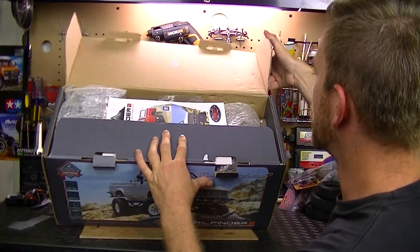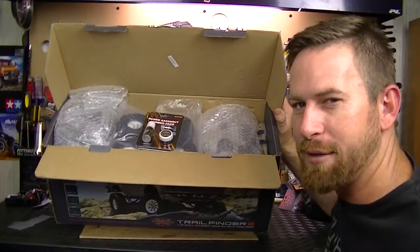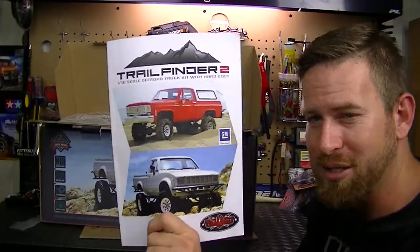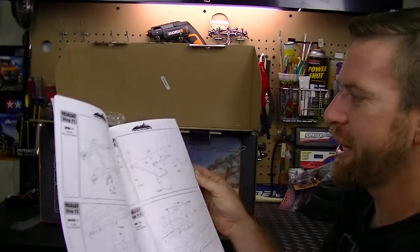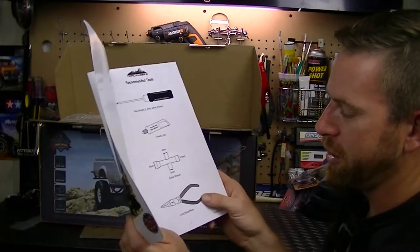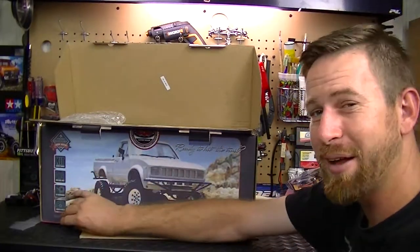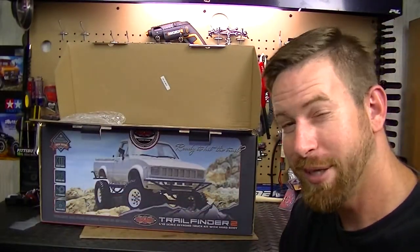Here it is, nice and packaged well. First off we have the Trail Finder 2 manual, which is always important - you want to keep these and definitely read them. Nice detailed manual with good-sized pictures showing the parts. It also shows you what tools you'll need: hex driver, cross wrench, long-nose needle-nose pliers, and everything else you need. The most time-consuming thing putting this together will be changing out all the factory screws to stainless steel.